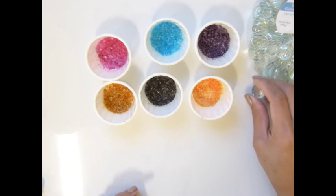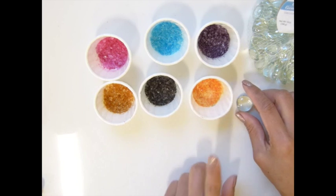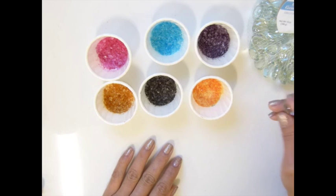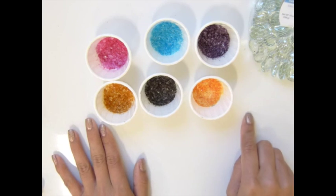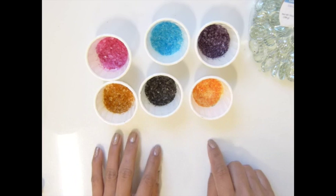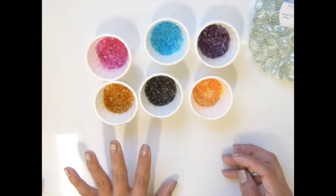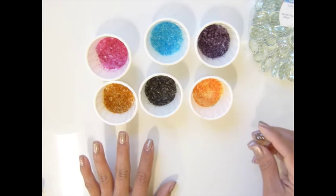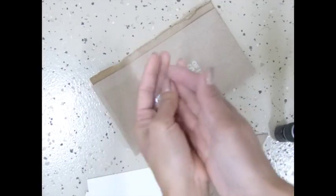And what you need is any color ink that you want — any Tim Holtz ink, Stampin' Up ink, that's fine. You need a hammer, and I'm going to move my camera outside because I cannot use the hammer on my workplace — it will crack the surface, so you don't want to do that. I recommend you guys do this outside of your house.